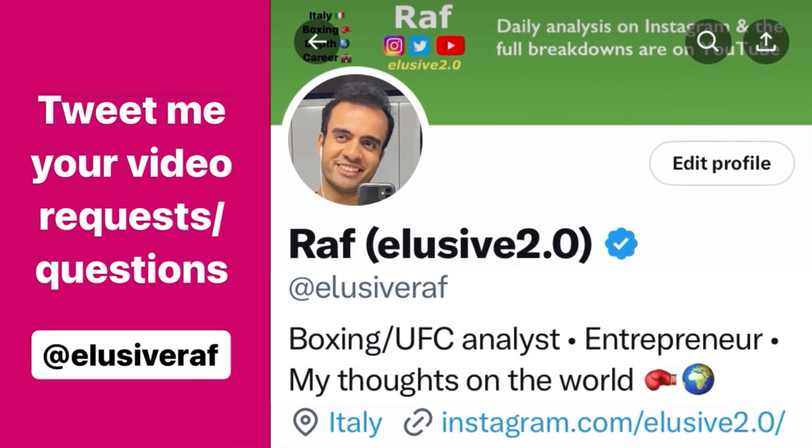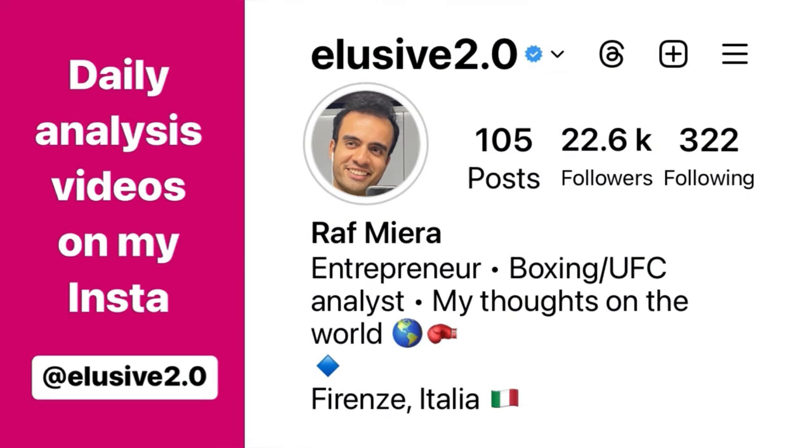Thank you guys for watching. If you have any questions you'd like answered in future videos or extended breakdowns, just tweet them over — that's at elusive_raf on Twitter. For daily fight analysis uploads, those go out every day on Instagram at elusive_2.0.